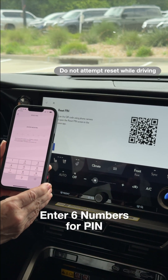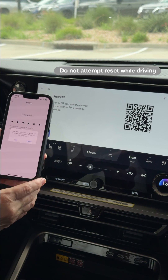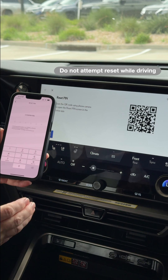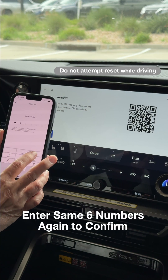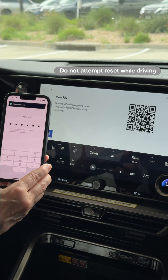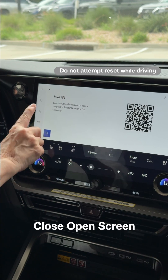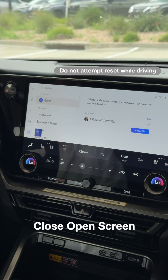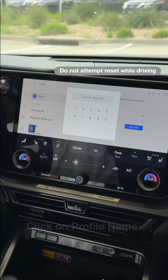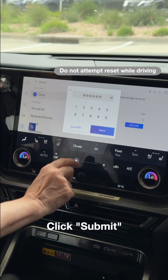All you have to do is pick six numbers you can comfortably remember. If your PIN is too easy, it will warn you, and you can choose to approve that or not. Then enter it a second time to confirm. You'll see PIN successfully reset at the top. Then on the vehicle, X out of that screen, click on your profile name, enter your new PIN, and click Submit.